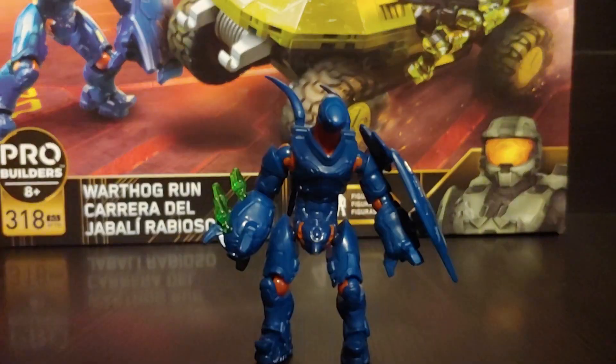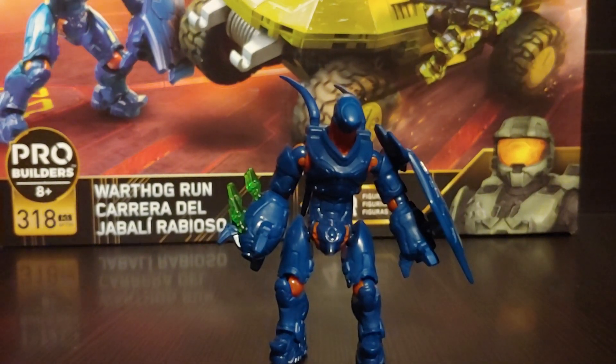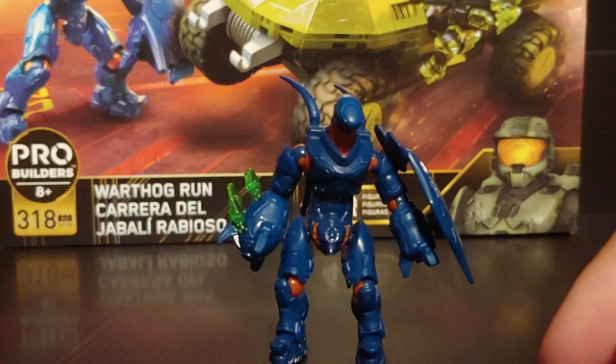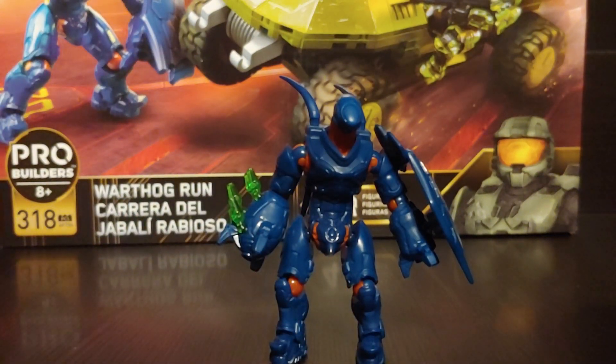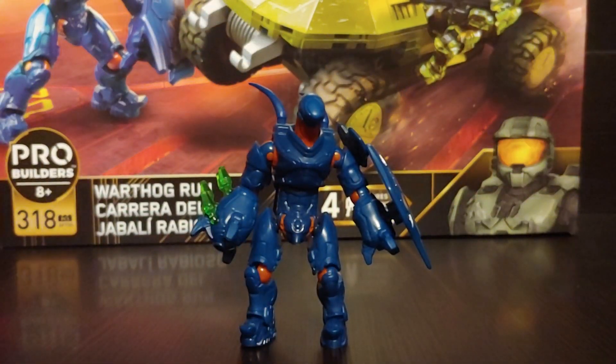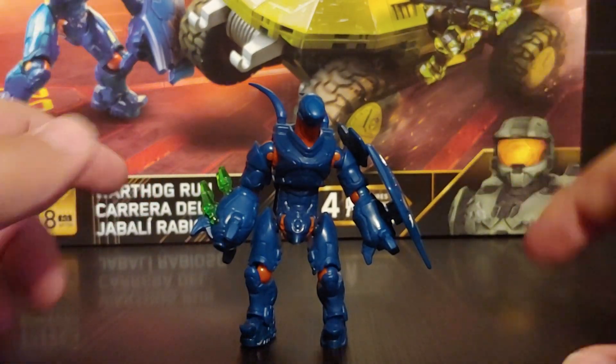Let us look at the figures. The first thing we're going to look at is the hunter. There are two in this set and we're just going to look at one because it's just the same figure. I don't have a lot of these newer style hunters, but I really like them. I like the older hunter bodies — I thought they were good — but these ones are awesome.